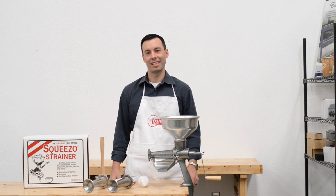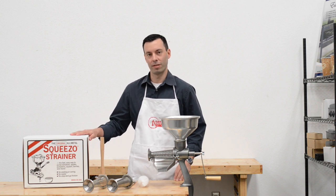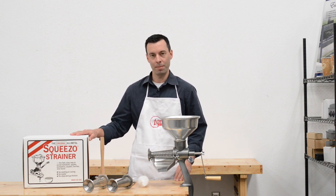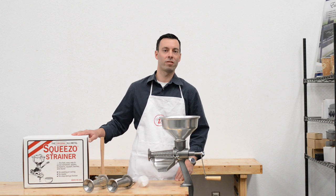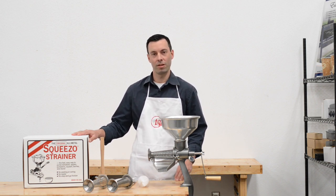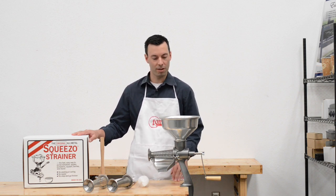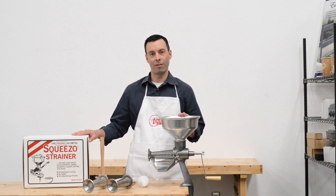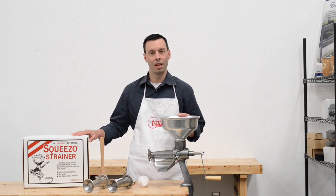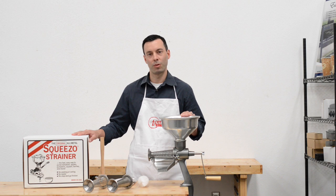Hi, this is Matt with Tomatomilling.com. Today we're going to show you the Squeezo strainer. The Squeezo strainer has been around for many, many years — generations even. We still get calls from individuals that have their grandma's Squeezo strainer. The parts are all the same from the very first Squeezo strainer to today's model. We have all the replacement parts on our website. I'm going to take you through the kit, what you get, and how this machine works.